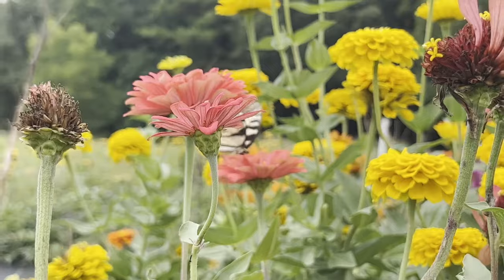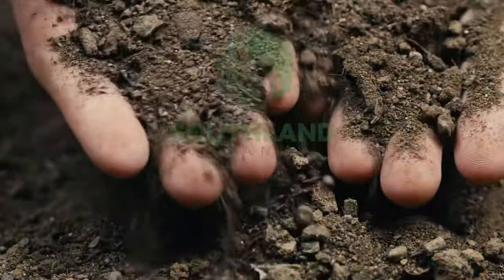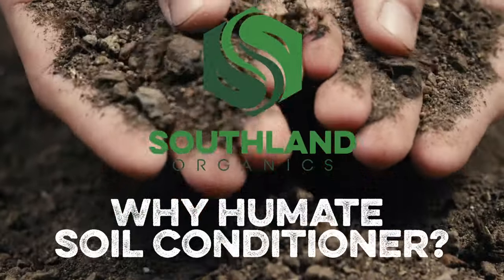The key to a thriving lawn or garden lies beneath the surface. Today, we're diving into the world beneath your lawn and garden, exploring how Humate Soil Conditioner is revolutionizing soil health. I'm Izzy from Southland Organics, where we provide natural solutions to natural problems, like creating a thriving soil microbiome for your lawn and garden. Today's focus is Humate Soil Conditioner, your ally in the fight against soil compaction and in building a robust soil structure.